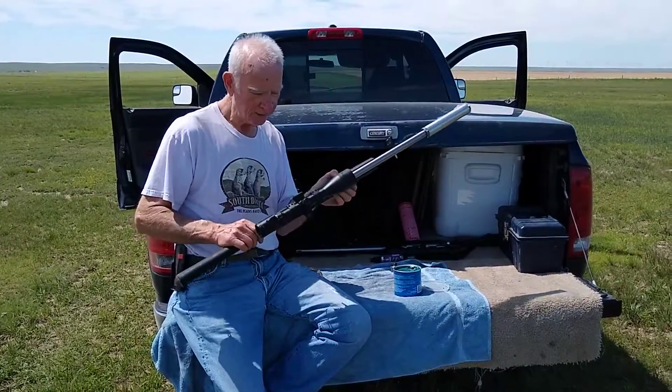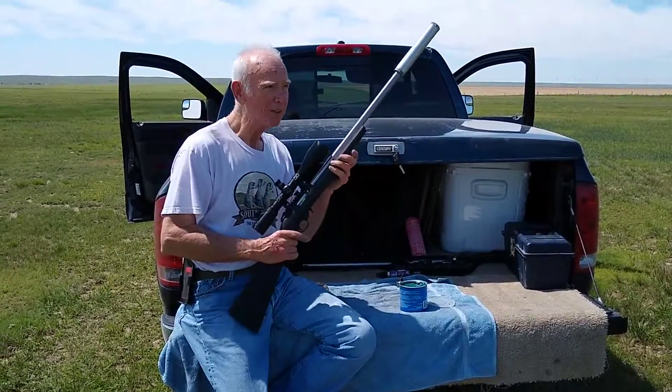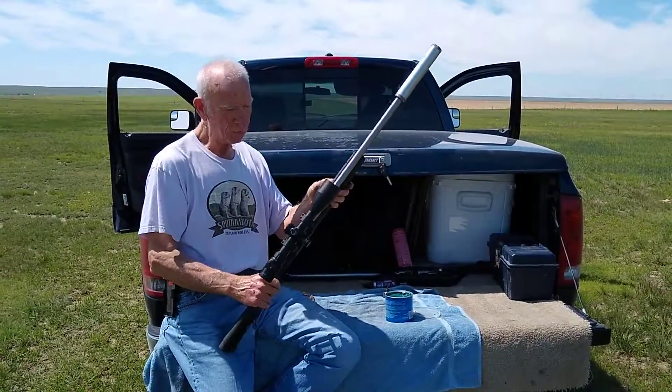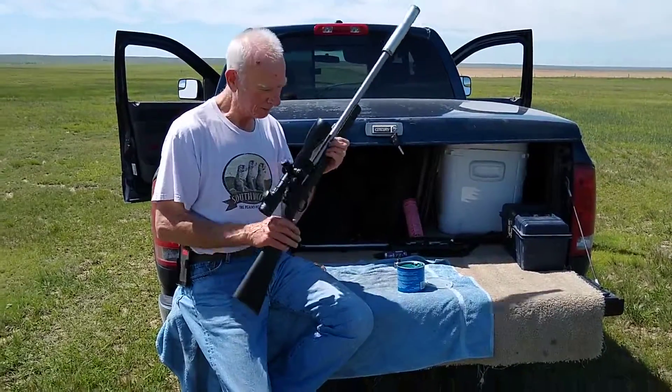Today I'm going to be shooting a little 1022. There's almost no wind out here today. Hope you guys have fun — I'm going to shoot some prairie dogs.